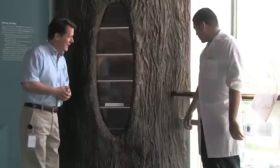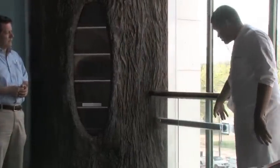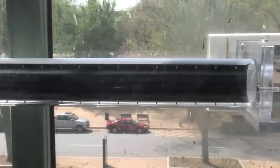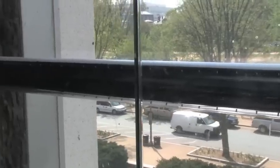What are you up to this morning, Elio? I'm actually cleaning and maintaining our exit tube for our observation hive, as you can see here, so the visitors can see the bees coming in and out of the observation hive. Great! That's really important. It's a very popular exhibit.